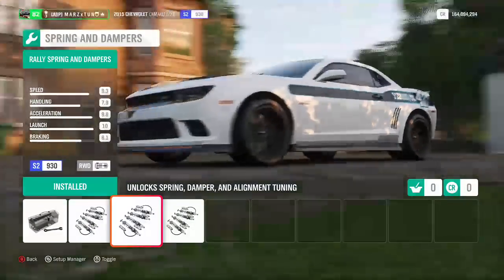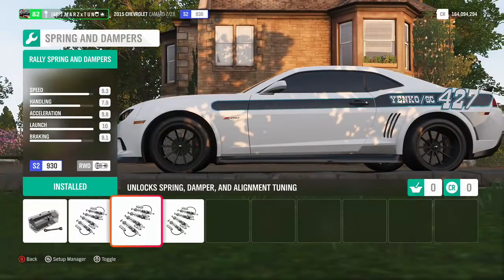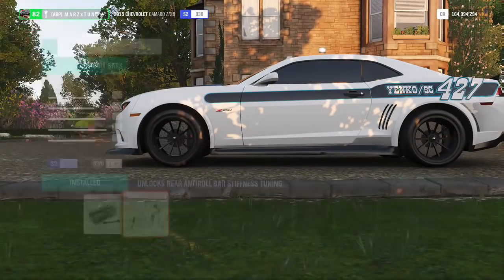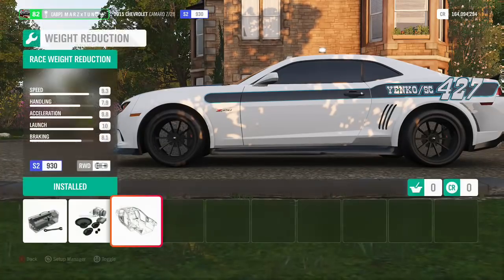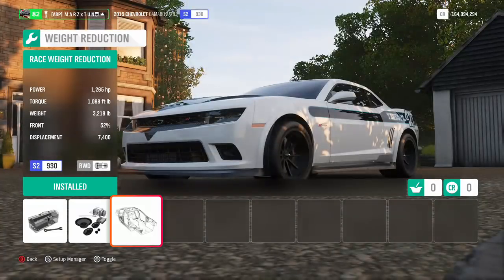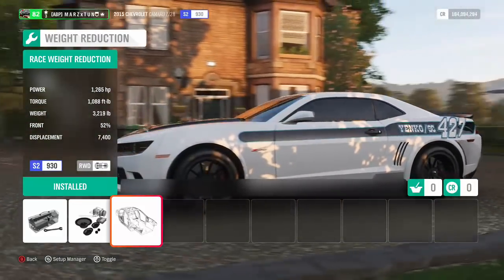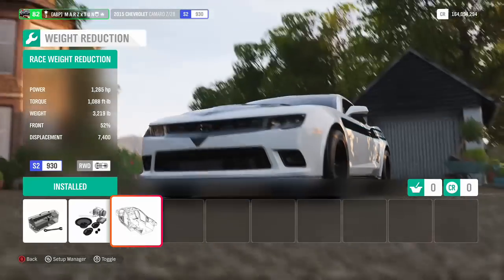Now we're going to go back over here — we need that rally suspension. Remember, we want it kind of soft on the suspension, rebound, and stiffness, so rally is the way to go. No roll cage, guys. We don't use roll cage anymore because of the new drag tires and full weight reduction. We are sitting at a whopping 1,265 horsepower and 1,088 foot-pounds of torque.